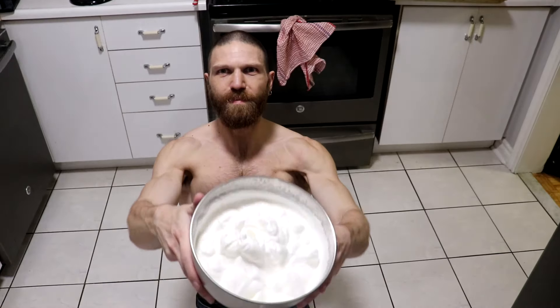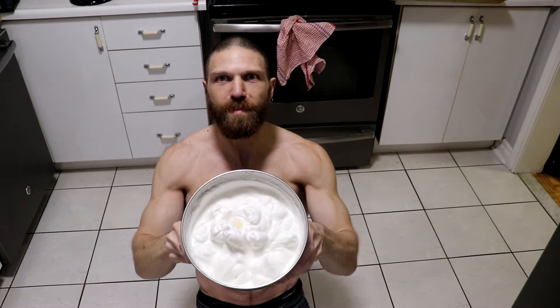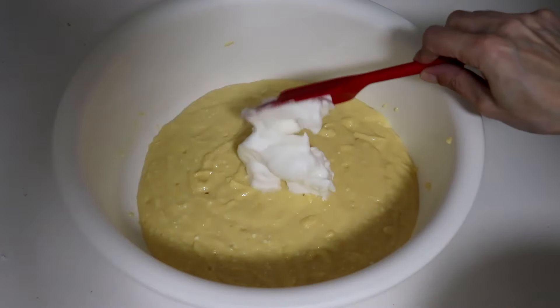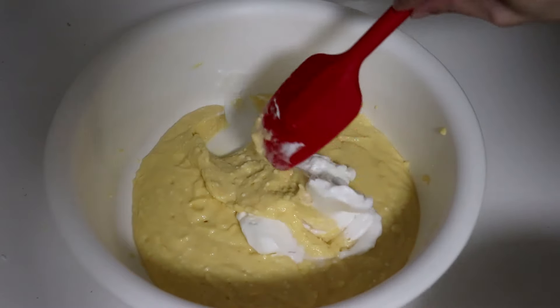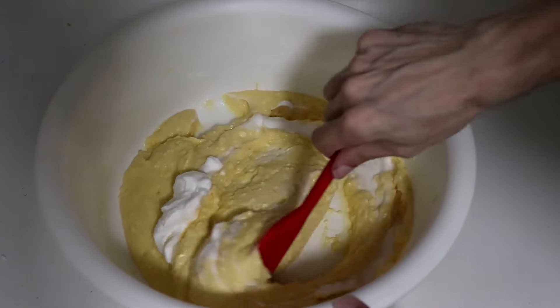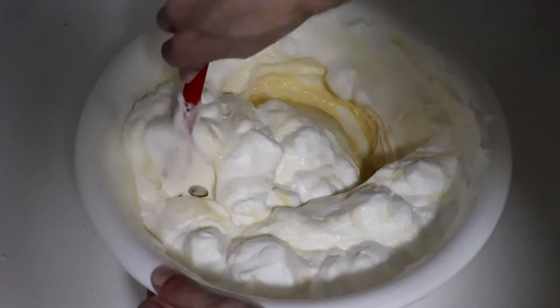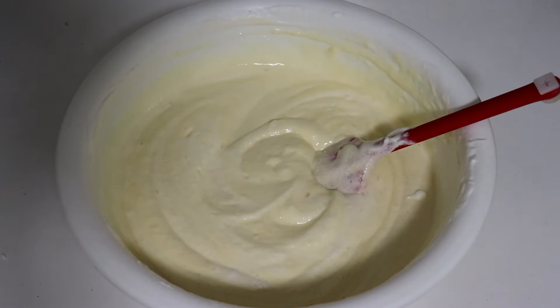If you have stiff peaks, you should be able to pour the batter over your head and it should not come out of the bowl. Once your stiff peaks have formed, take the cheesecake batter that's been sitting in the fridge and take one spatula full of the egg white mixture and slowly incorporate it into the rest. Continue to do that until all of the egg whites have been incorporated into the cheesecake mixture.